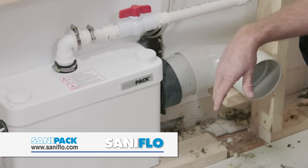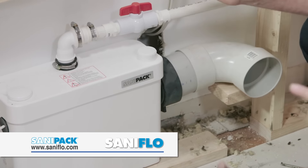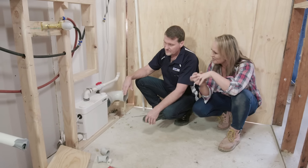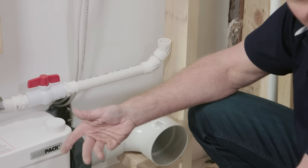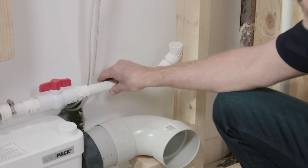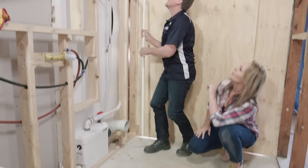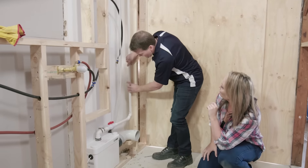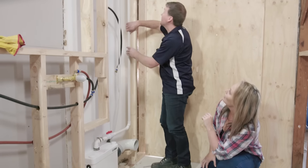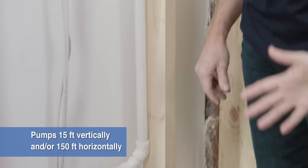So this is basically facilitating all of the waste from every system in here — from the vanity, from the shower outlet, and from the toilet. It takes all the fixtures and processes it, then pumps it out through this small diameter pump line. From there we pump it up into the ceiling space, defying gravity. It pumps it up into the ceiling space and then grades away until it gets to the nearest drainage point.